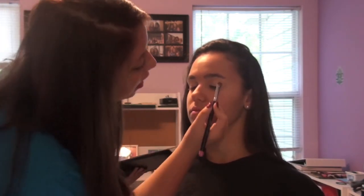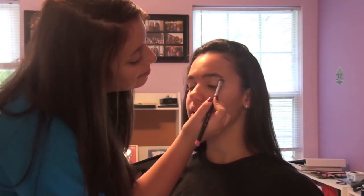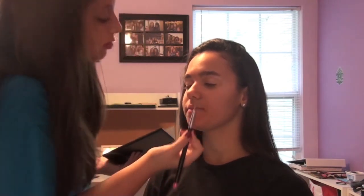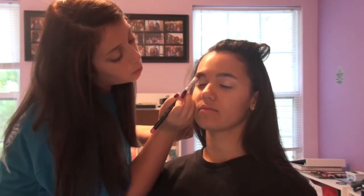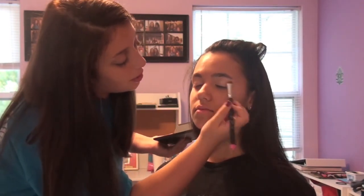She doesn't really have a nice arch because she kind of has weird shaped eyebrows. But we're just putting that right at where the arch would be. It's going to give it a really nice highlight when the lights hit her eyes. This is also very camera friendly makeup.